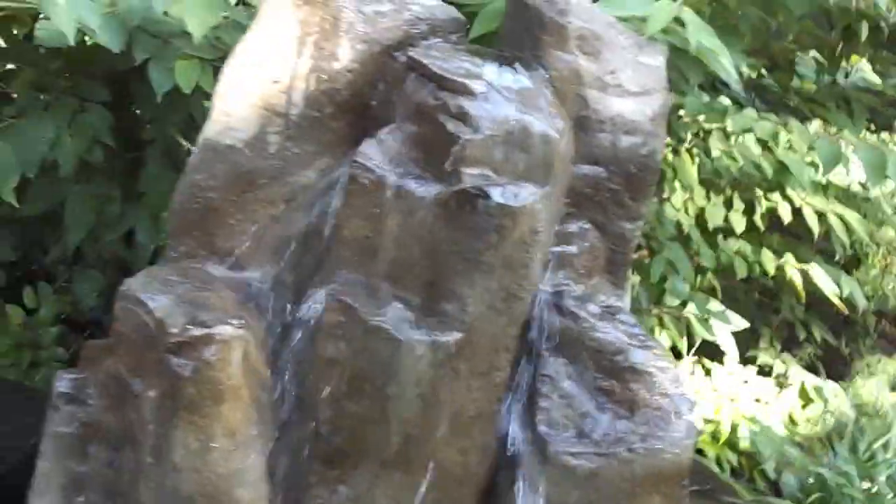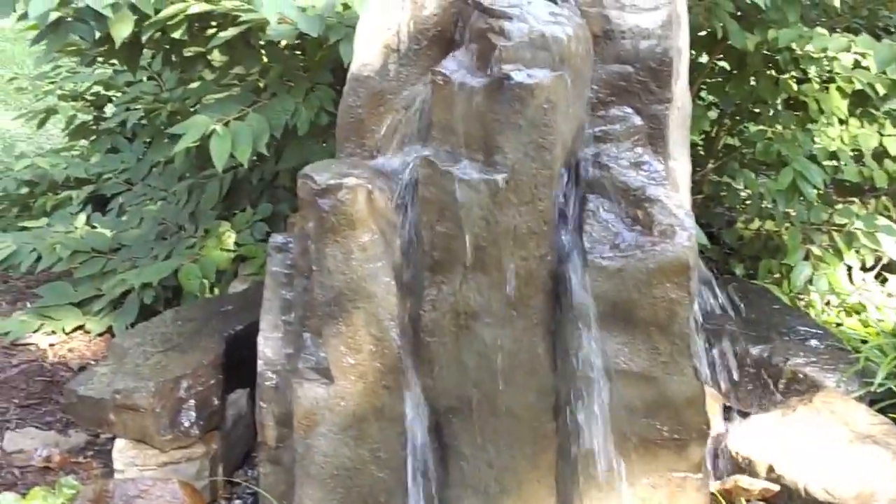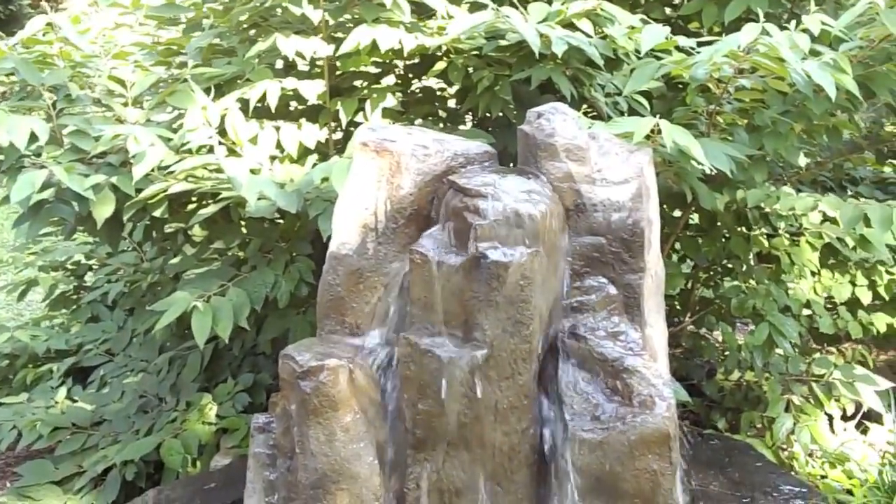We can set that up for you if we know ahead of time what you're wanting. So this is the basalt block. It's a great looking fountain — very impressive, with a lot of water action.